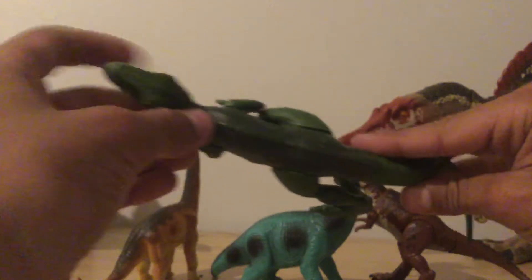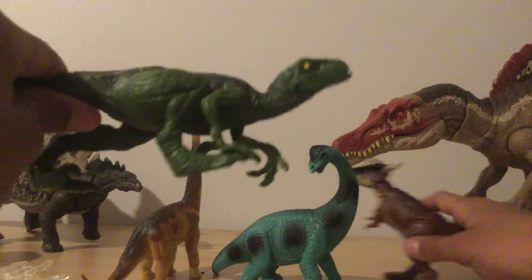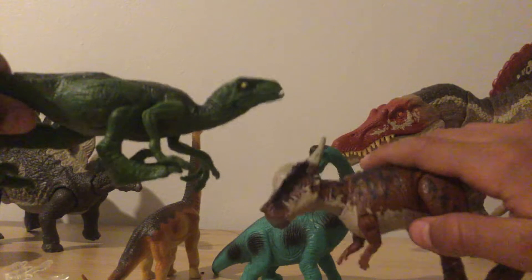So it has movement on its arms, legs, tail, and jaws. It's mostly all green, so I could do a different paint skin on it. Actually, this guy is very cool. This guy could be used to fight Stiggy.